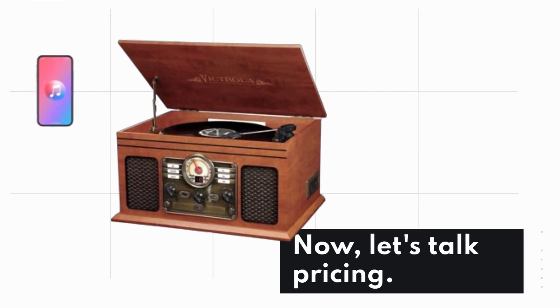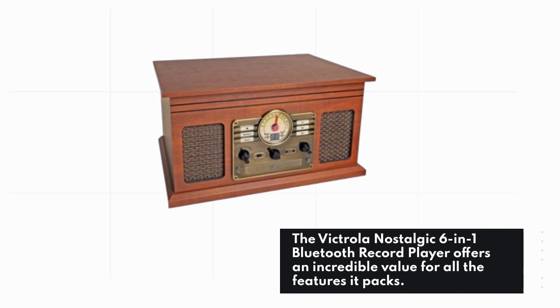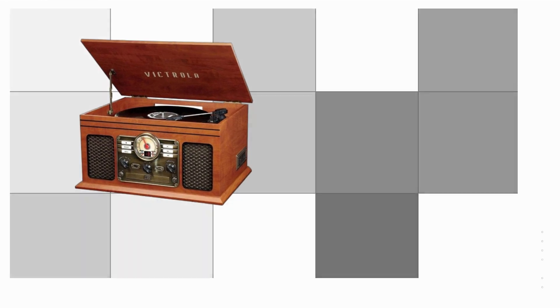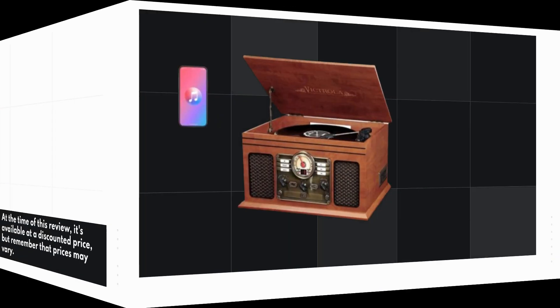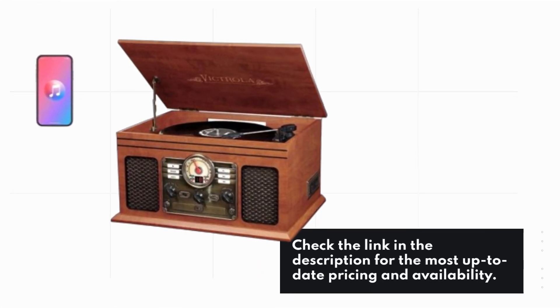Let's talk pricing. The Victrola Nostalgic 6-in-1 Bluetooth record player offers incredible value for all the features it's packed with. At the time of this review, it's available at a discounted price, but remember that prices may vary. Check the link in the description for the most up-to-date pricing and availability.